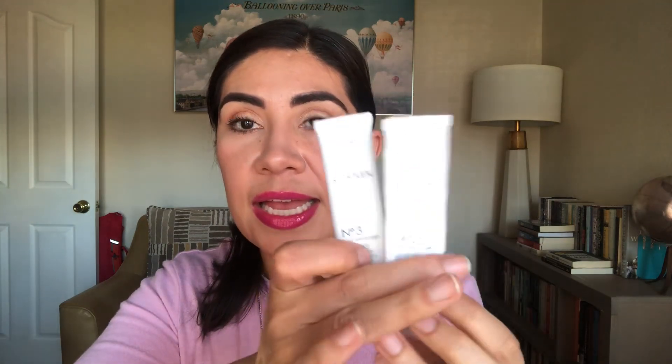Then I used two of the Olaplex Number Three Hair Perfector. I used these as an in-shower hair mask, thanks to one of your suggestions. The instructions say to apply to damp towel-dried hair, wait 10 minutes, then rinse — which was putting me off. But one of you said you used it as a hair mask in the shower, so that's what I did. I used each one once, applying it all over my hair, and enjoyed it that way. I wouldn't buy it just to use it that way, but if I got another sample, I know how to use it.